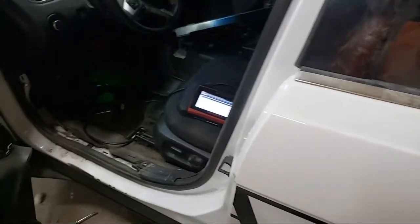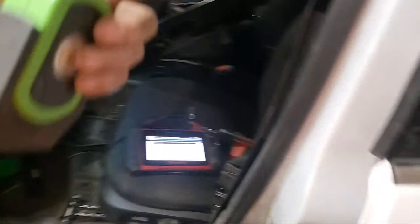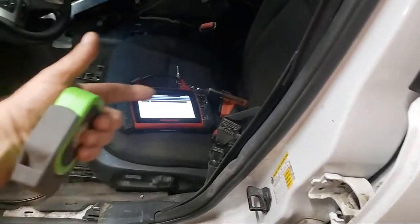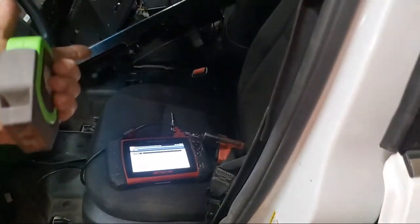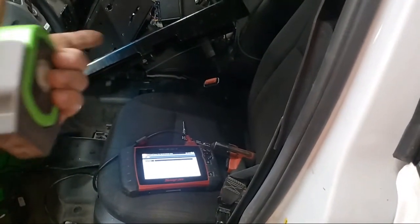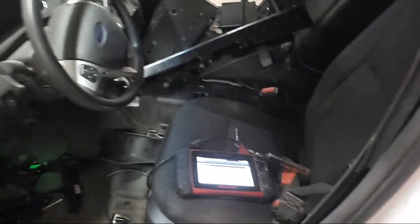I replaced the airbag control module, the bag, the clock spring, the seatbelt retractor - I replaced everything in this car - and I was still blowing these codes. That's what caused it: a screw going right through the wiring on that module.